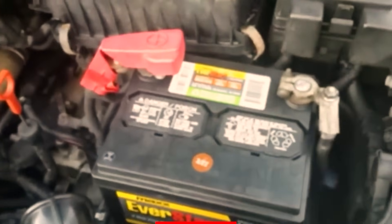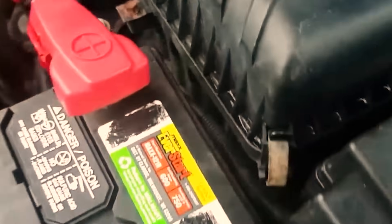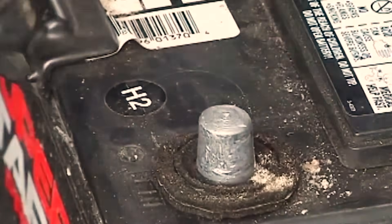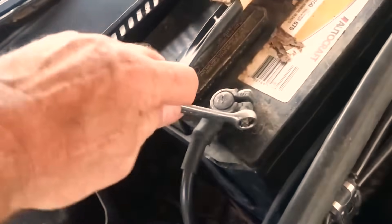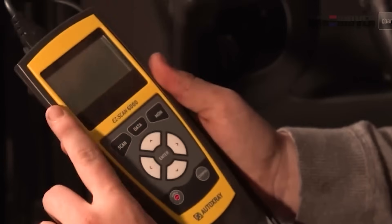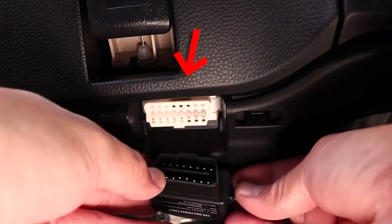Certain GM models respond to pedal hold routines right after key ON. You hold the accelerator down for a set period, sometimes with a second hold after a short wait, to nudge the ECU into rewriting throttle position or even transmission adapt values. The concept mirrors the others: ignition ON sets the stage, a pedal command triggers service mode, and the ECU rewrites immediate baselines it only trusts when the driver isn't asking for throttle.